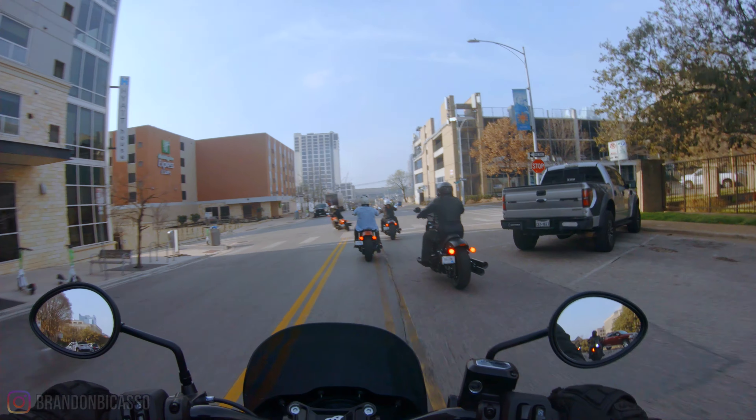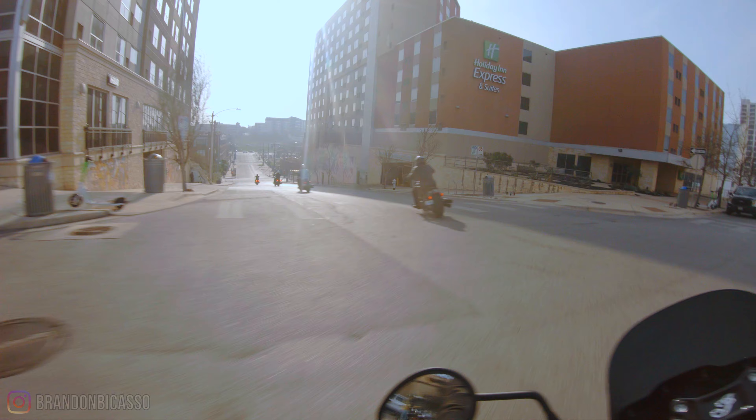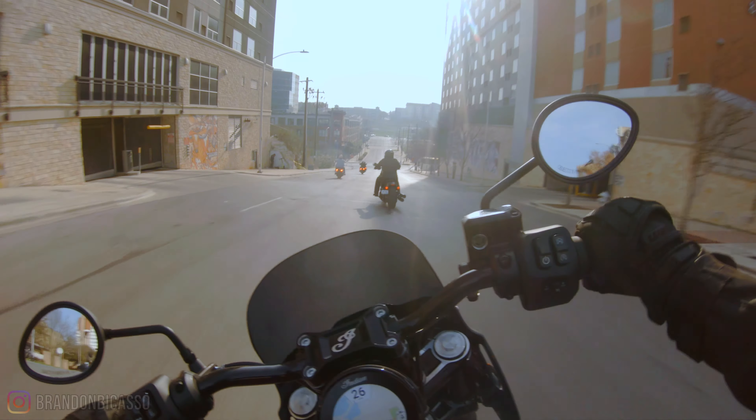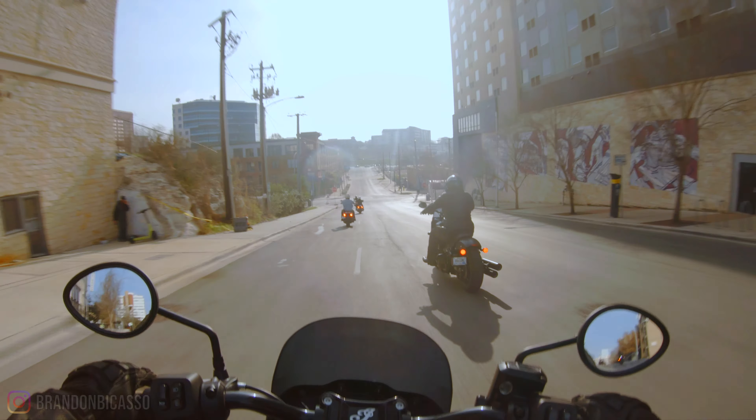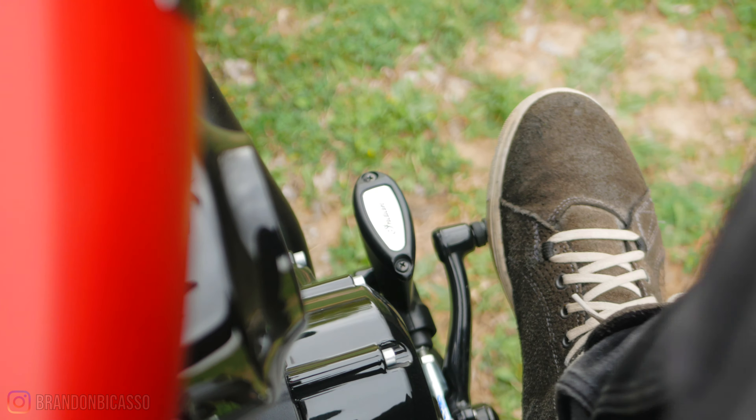The bars felt great. The mid controls are standard on Chief for aggressive riding and they felt okay. This thing's easy to maneuver with the bars up higher. The windscreen is doing a pretty decent job at keeping the wind out of my face with my visor open. I'm saying this as someone who is not the biggest fan of mid controls — I do prefer forwards — but I understand why mid controls exist. They allow us to corner more aggressively.